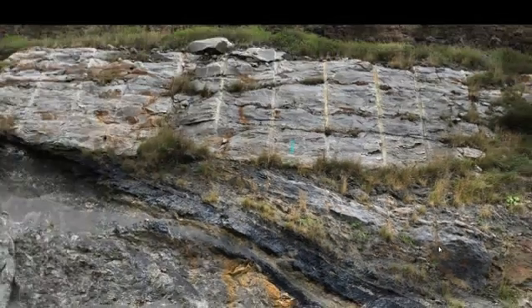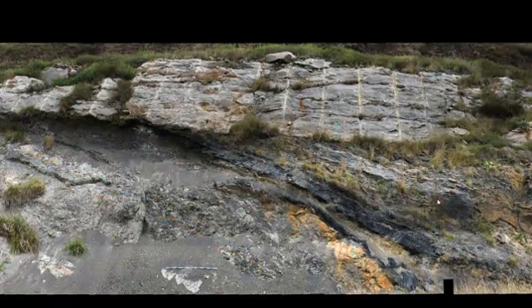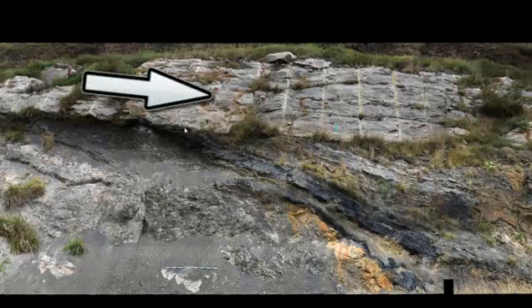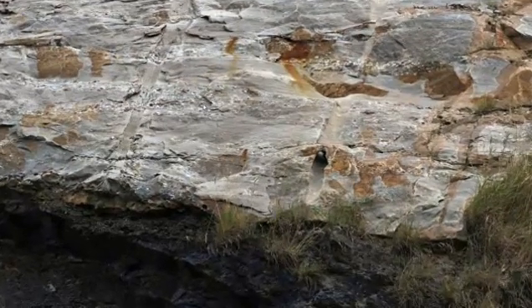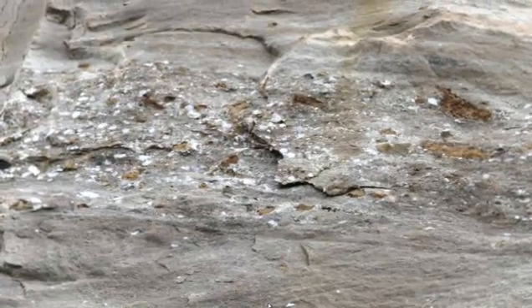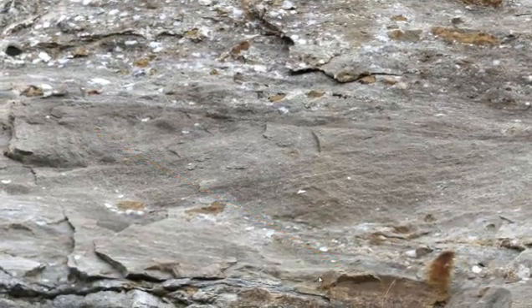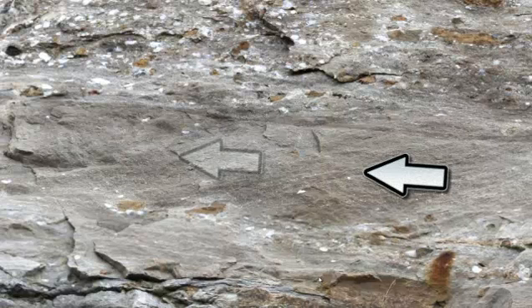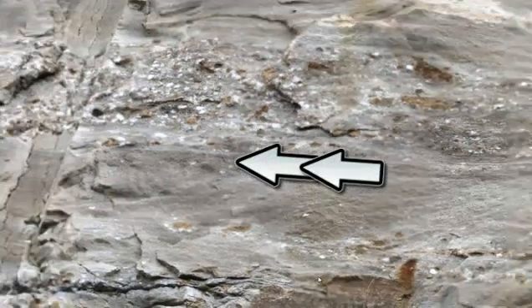If we zoom out again, we can see that all of those units have been tilted up on end. Overlying them, truncating them, cutting across them, is this overlying light-colored unit. If we zoom in on that, we see that it's mostly sandstone, but it's also got some pebbles in it, so part of it would have to be classified as a conglomerate. Zooming all the way in, this is an example of some of those pebbles. You'll also notice that it displays crossbedding — here's some crossbedding where we must have had a current moving from right to left in order to deposit this sandstone.